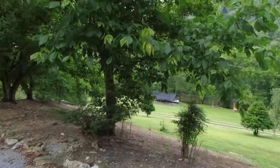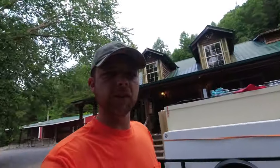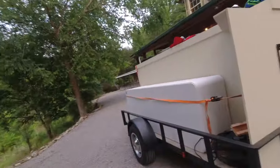We're not going very far with this. We're just going usually down the hill to the pavilion, so it's not like we're going to put this on the highway. We're keeping it on the property, but I'll show you what we came up with — it's been pretty nice for us.